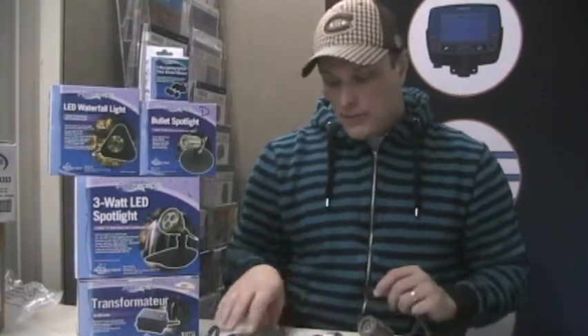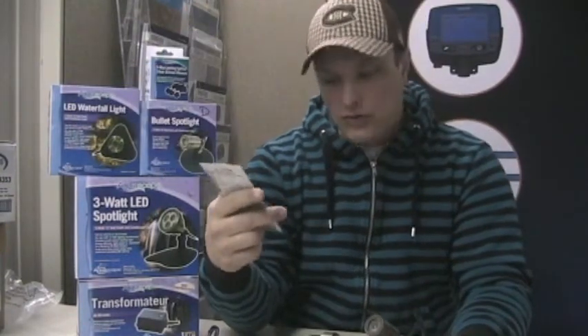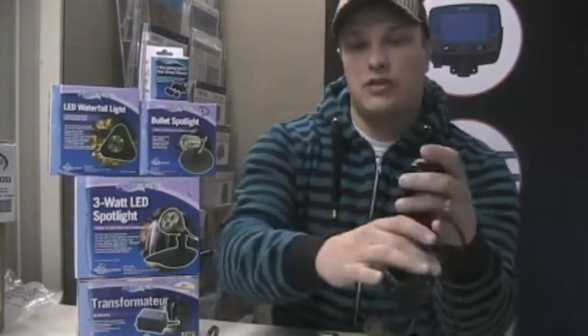These lights — at least the two one-watt options — come with replaceable bulbs as well, so you can get colored bulbs for them. We've got them in red, blue, green, yellow, and white replacements, so if you want to have some different colors those options are available to you.